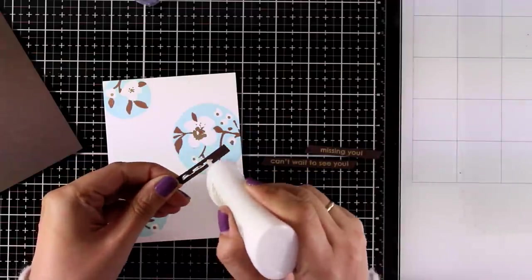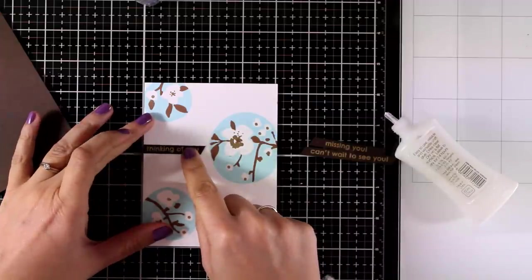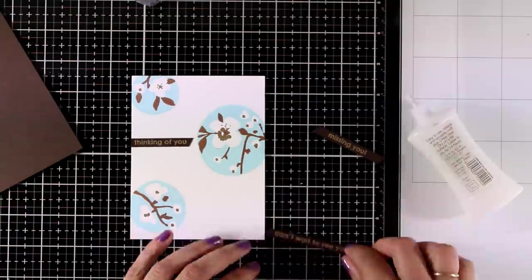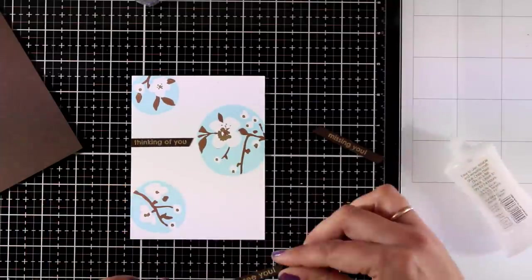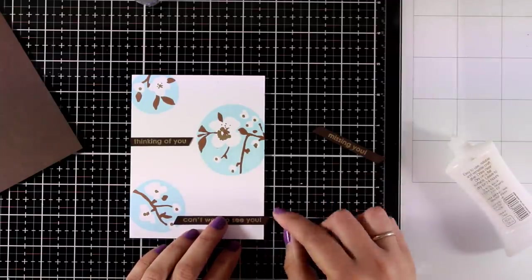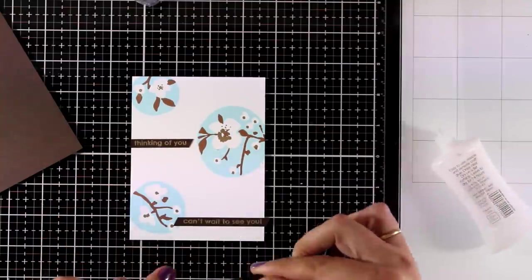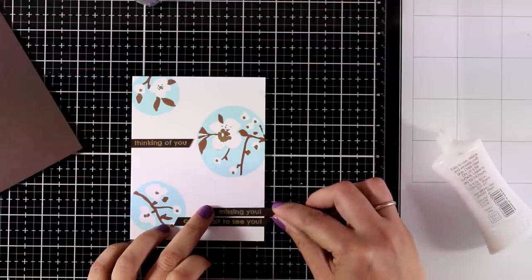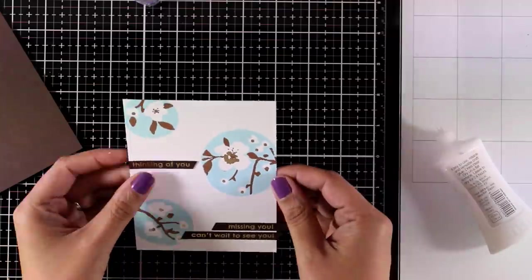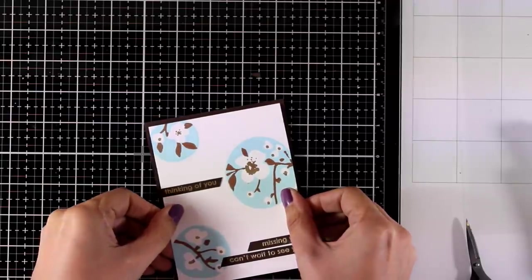I also stamped and embossed some of the sentiments from the same stamp set with gold embossing powder over brown cardstock. I love the simplicity of this card and how elegant it looks, and I think it also works for a masculine card as well. I went with three sentiments: one that says 'thinking of you' and two more that say 'missing you' and 'can't wait to see you.' I am going to stick them down with my Nuvo Deluxe glue. The panel is going to go on top of a brown card that's 4.25 by 5.5 and here is my card, all finished.